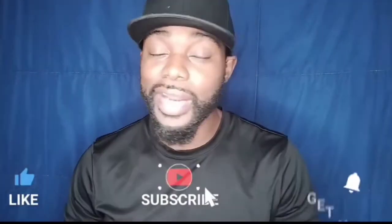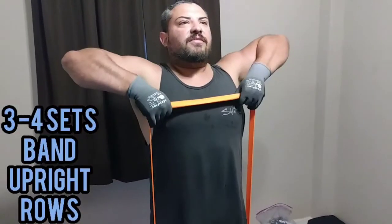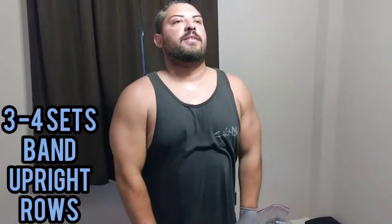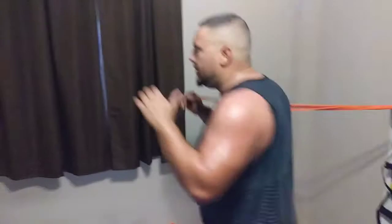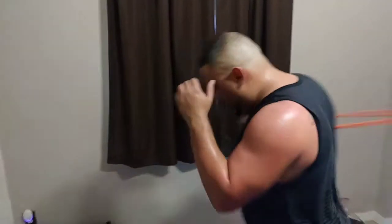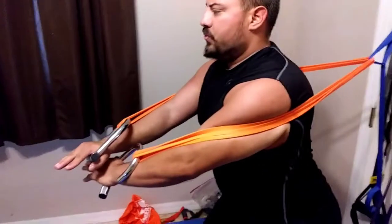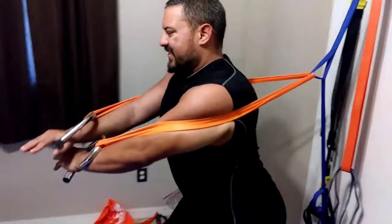Now before I get into that, I wanted to get you to hit that like and subscribe button and hit the bell too. Starting this off, what we did here is what's called concurrent training — a combination of resistance training days with some kind of cardio-based, athletic-based training in the midst of it. That's what I did with Samuel.